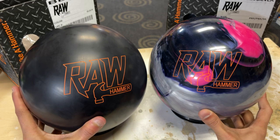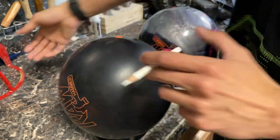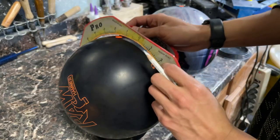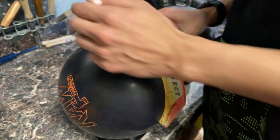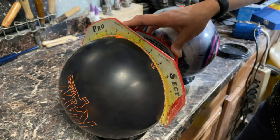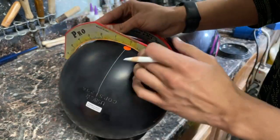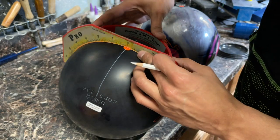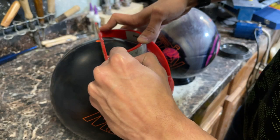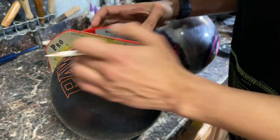I'm super excited about drilling these up. The cover being a higher-grit surface dull will allow the ball to pick up a little sooner and be more rounded off, while I expect the pearl to go a little bit cleaner through the lane and come off the spot a little bit stronger. We're going to go with a layout of 65 by 4.5 by 45 on both balls, just to give them something a little bit more controllable.